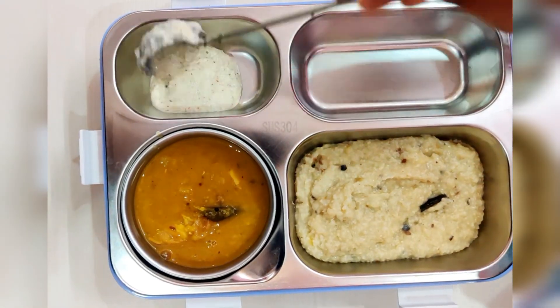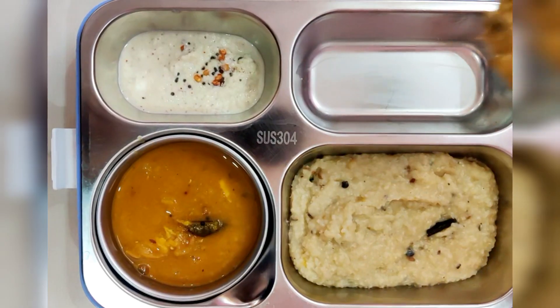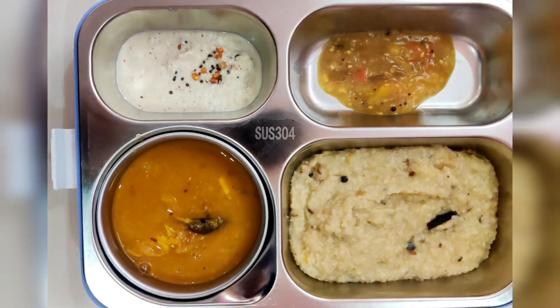We are going to eat mullengi sambar. We are going to eat tinga chutney. We are going to eat kathrika.